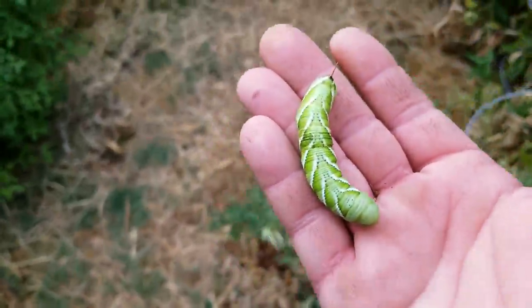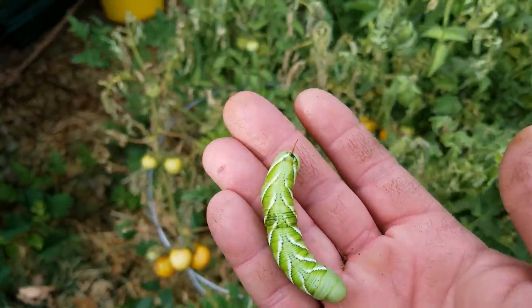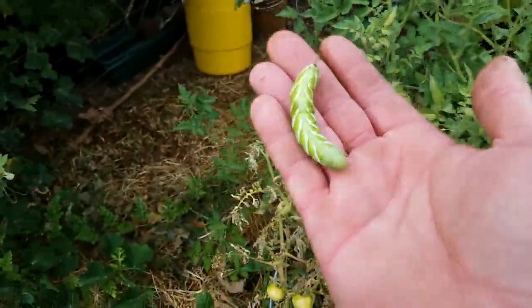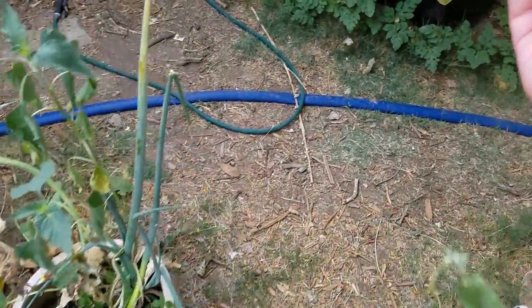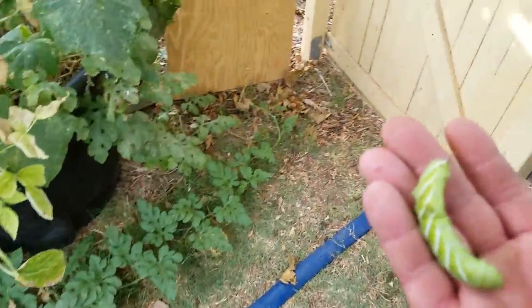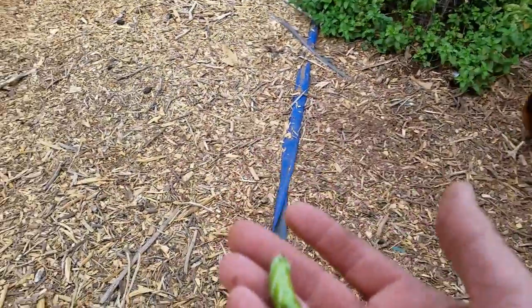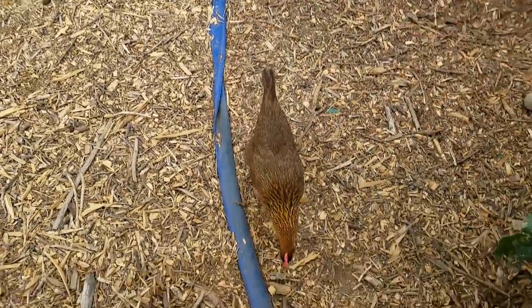They're not horrible, but they can really wipe out a plant. My whole key to controlling them is — okay, they're here, they've cleared out a plant — go in and start picking them up. For those of you that are squeamish, I recommend you don't watch, but there you go.